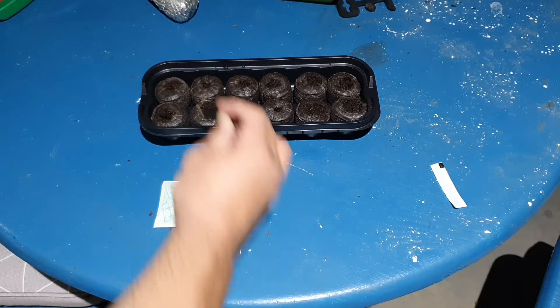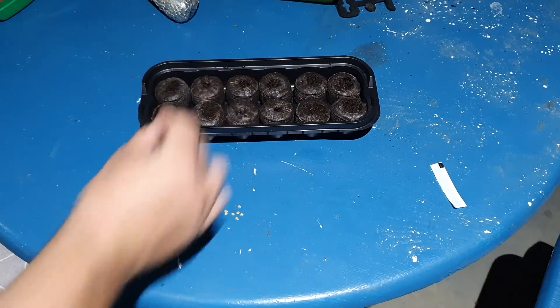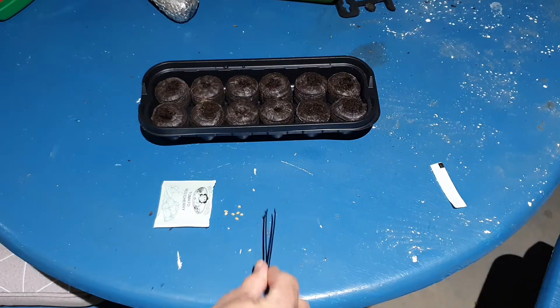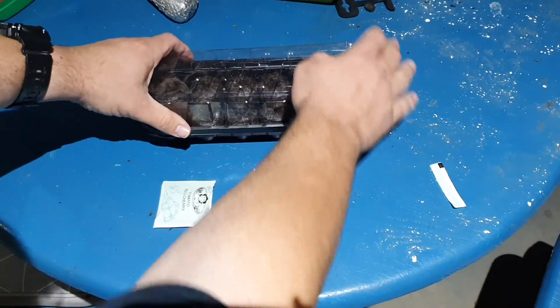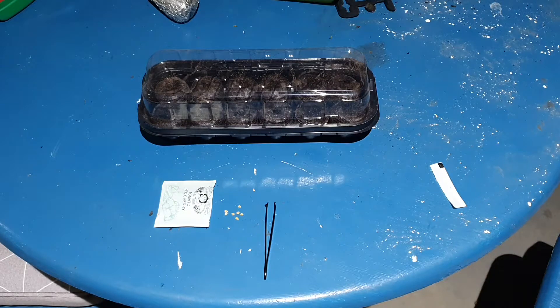Here we are, the last of the seeds goes into this one here. Making sure they're all covered up — 12 tomato seeds, ready to go. Now we just place the cover on top like that. They are ready to be put into sunlight where hopefully they will grow from seeds to seedlings and we'll be able to plant them in our next flood and drain box. Those tomato seedlings will be ready to plant into my system in about maybe a week or two, so hopefully when we get our next update I'll show you how much they've grown.